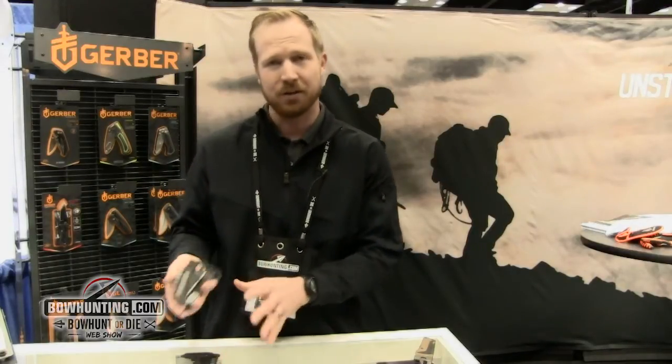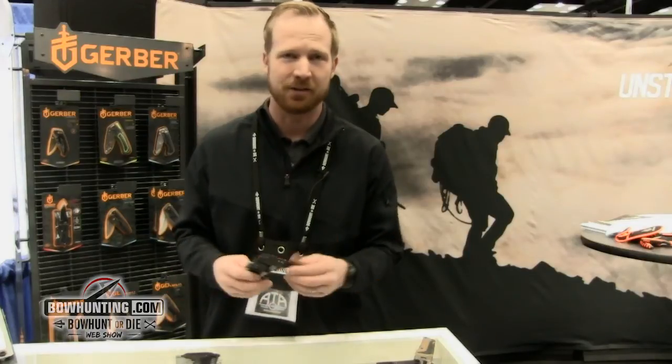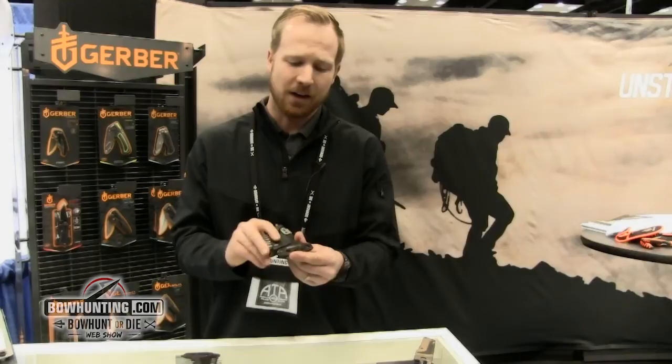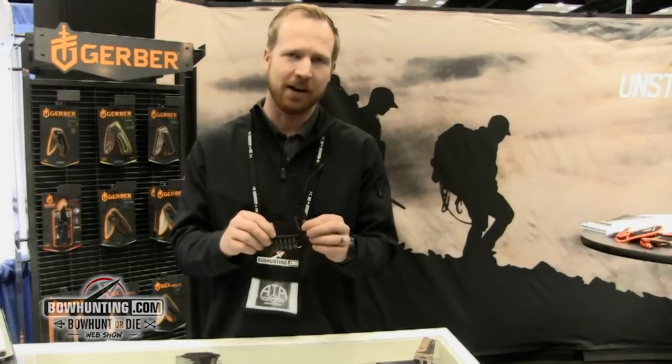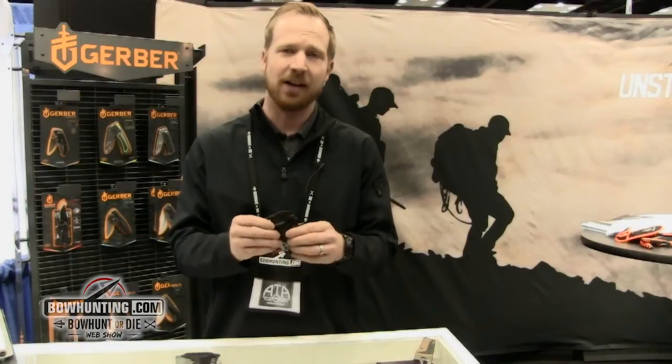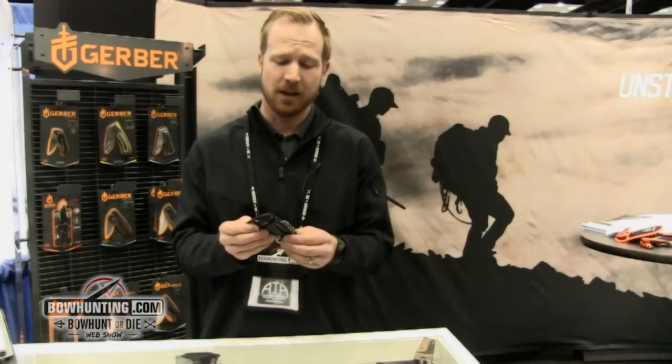Both of these are actually made in America in the same plant that makes our US military products. They're solid — 420 high carbon American steel, black oxide coated for a low visual profile. They're going to last a long time and be rust and corrosion resistant.